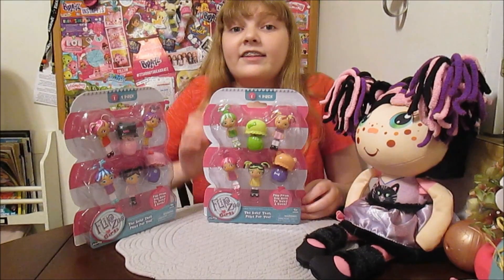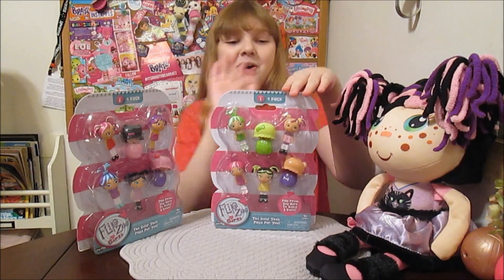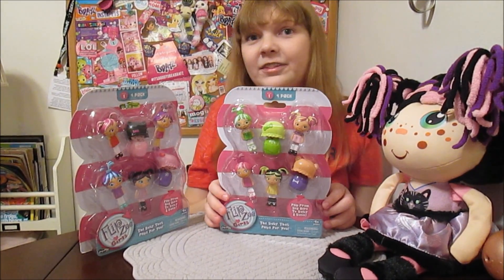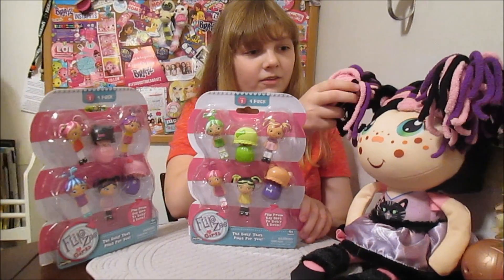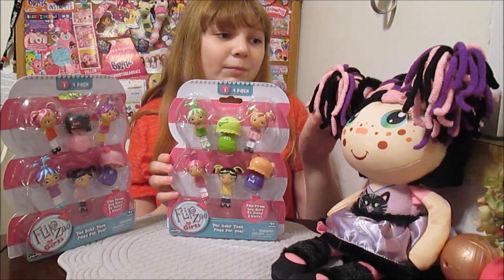Hi there! It's Banana and today I'm going to open up and review and flip the new Flipsy Girls mini dolls. These are cute little collectibles that are based on the nice big Flipsy Girls rag dolls, and I love the Flipsy Girls dolls.